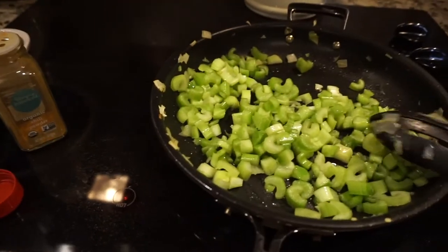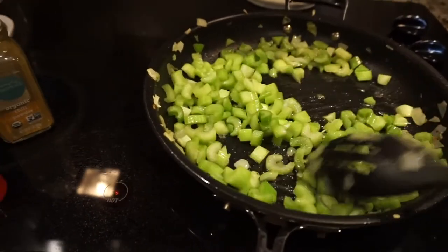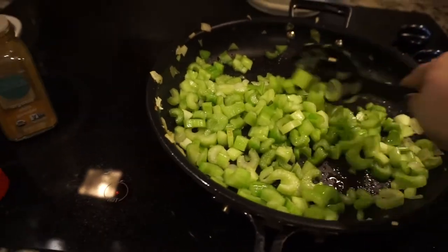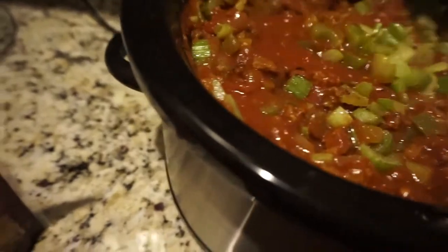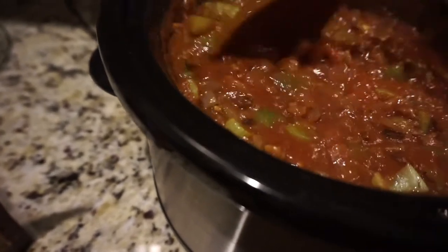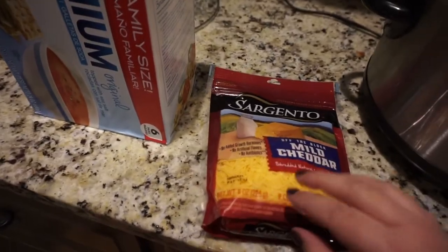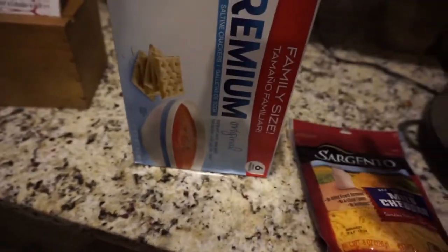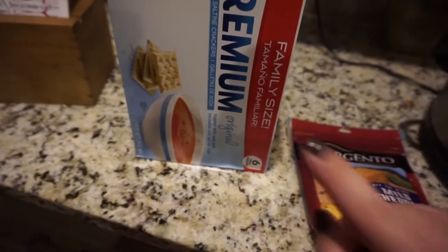I added a little bit of olive oil to the celery to sauté it, since most of the sausage grease was absorbed with the onions and peppers. If you're able to cover the pan that would be ideal — it'll cook way faster — but we don't have a lid for this size pan. This smells so good! For toppings we like shredded sharp or mild cheddar cheese and saltine crackers. Tomorrow we'll also add jalapeños, but tonight just saltines and shredded cheese.